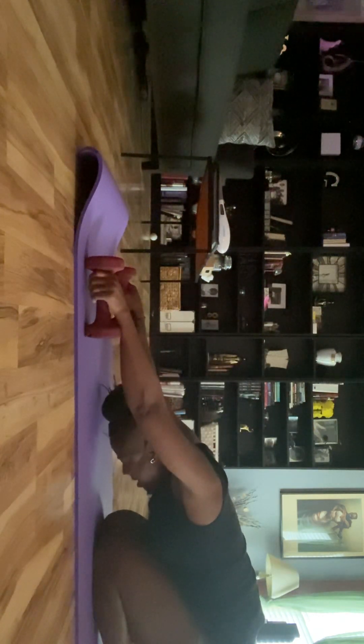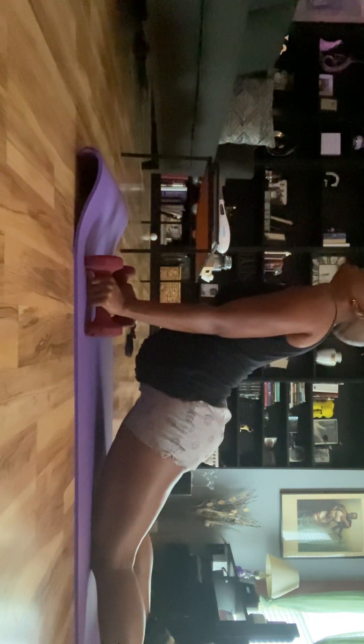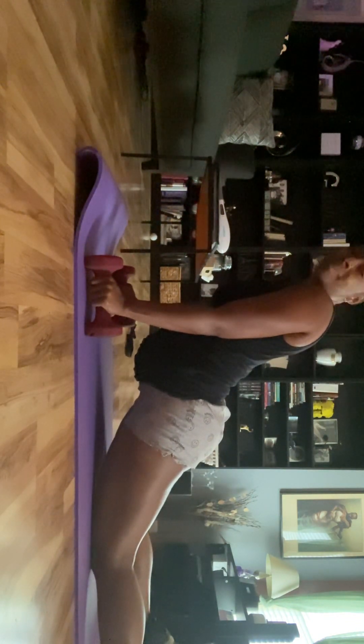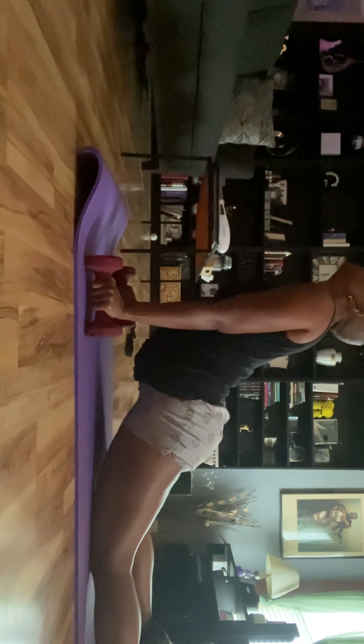Child's Pose. Come on up. Stretch out that lower back. Oh yeah. Child's Pose again. Move forward. Push your hips into the ground. And that is it — oh my goodness.